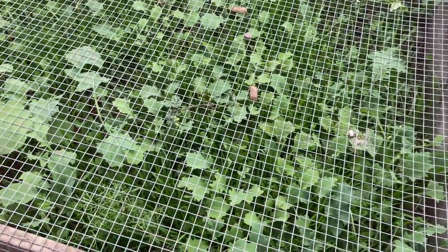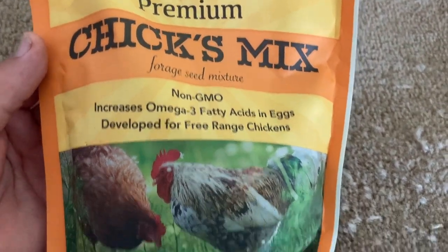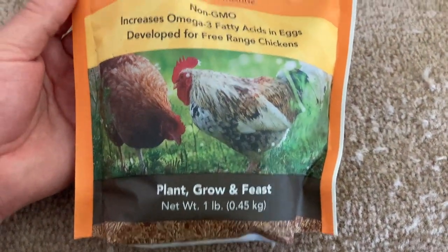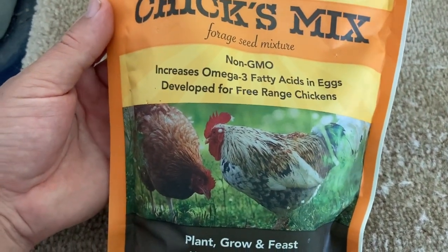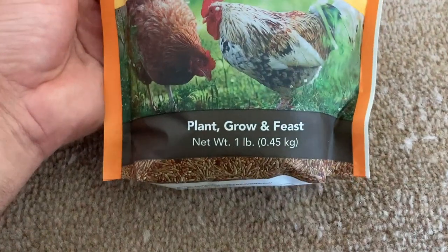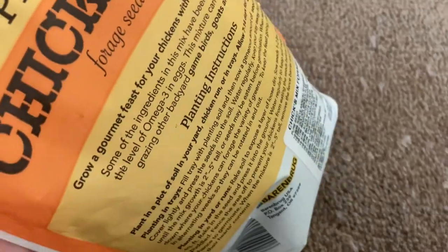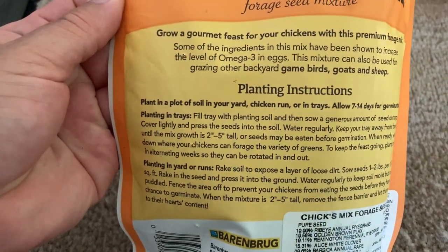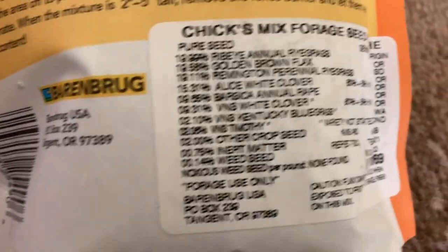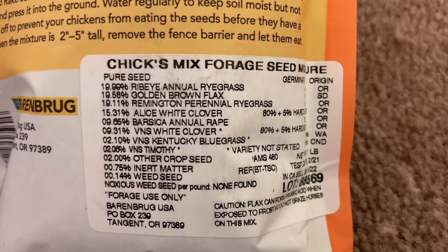It's a nice mix. I just wanted to add this into the video real quickly. This is what the chick mix looks like — non-GMO, increased omega-three fatty acids in eggs, developed for free range chickens. So you just plant, grow and they feast. You get a pound of this. I can't remember the price, but I want to say it's like $9.99 at your local Tractor Supply. This is what's in the mix — pause the screen to know what it is.